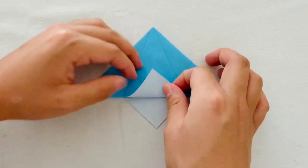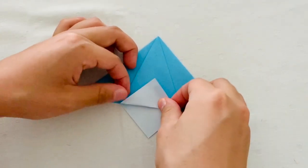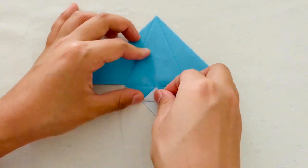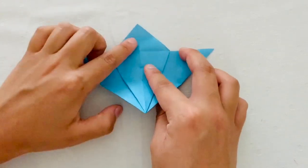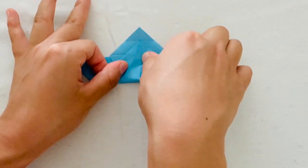Next, from the bottom, you're going to fold up so that you have a white triangle. Then you're going to fold that down and then fold the tip to that new line that you just made. Then you're going to unfold. Then rotate your paper 180 degrees and then fold that bottom tip to that middle crease.